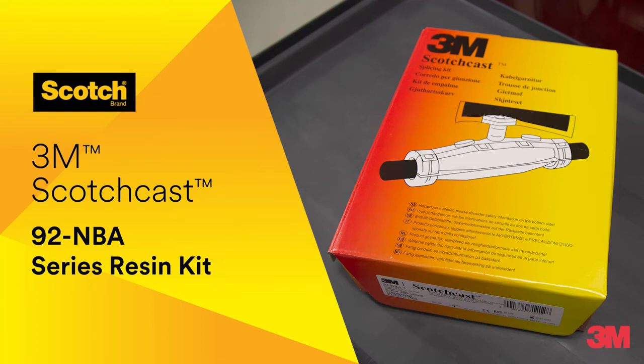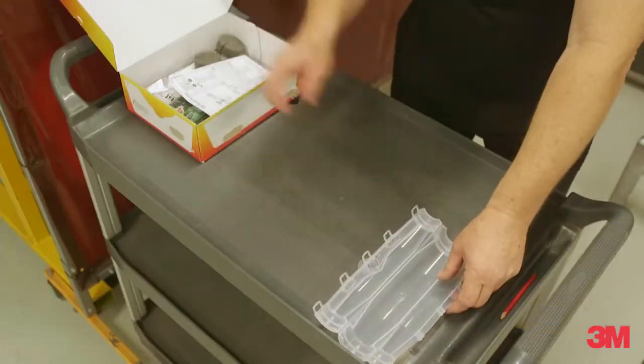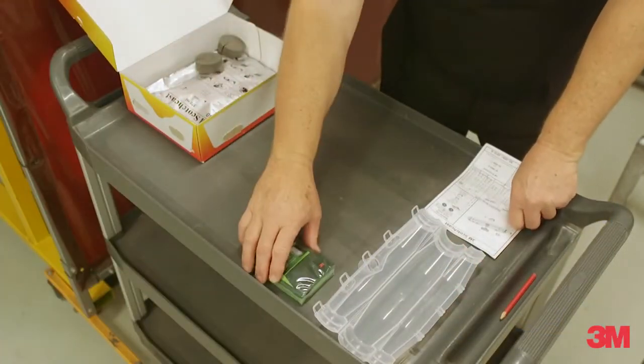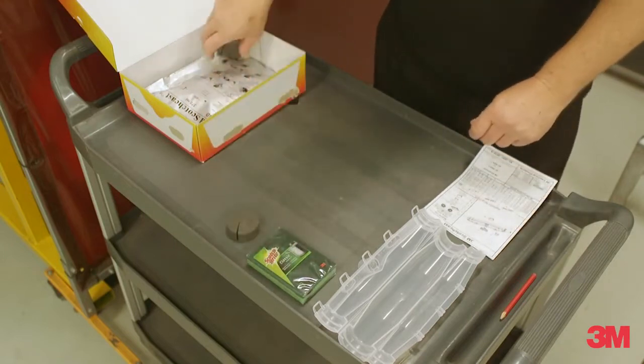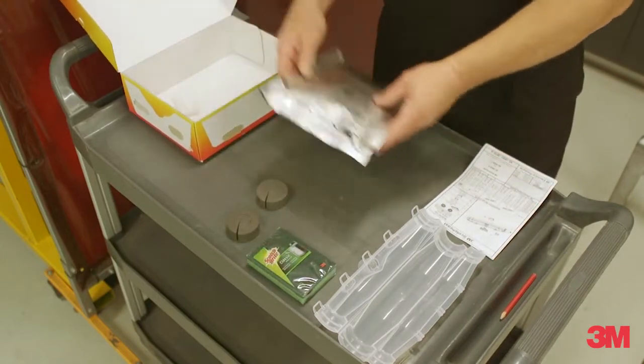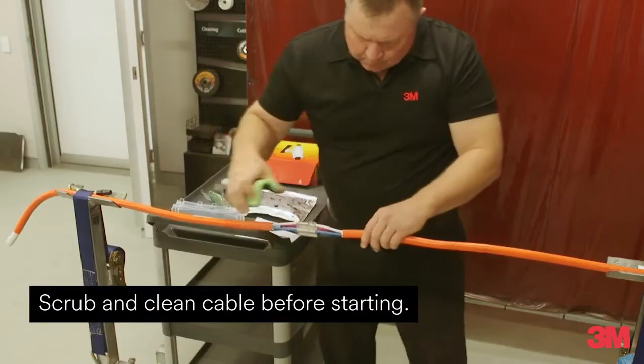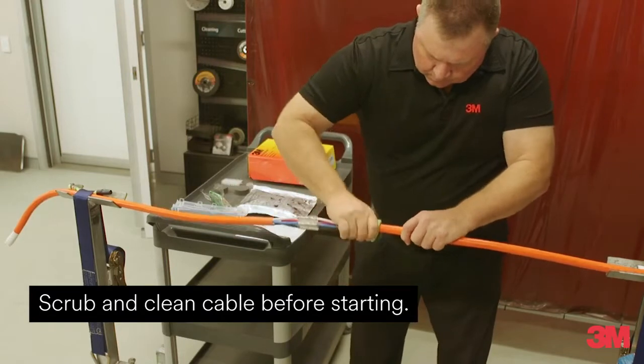3M Scotchcast 92 NBA Series Resin Cable Joint Kits. The kit features a closed mixing and pouring system. The bag comes with a re-openable seam and integrated spout with a membrane, eliminating the chance of any contact with skin, increasing user safety and minimising wastage from spills.